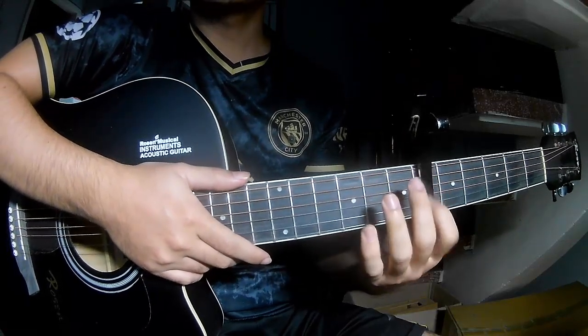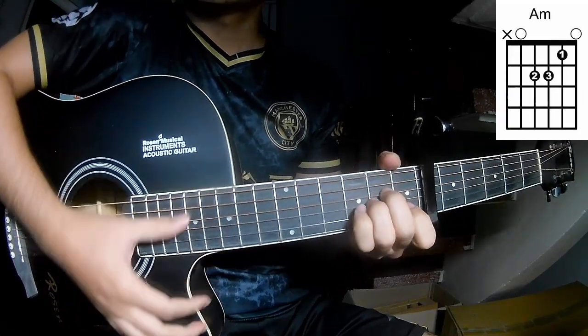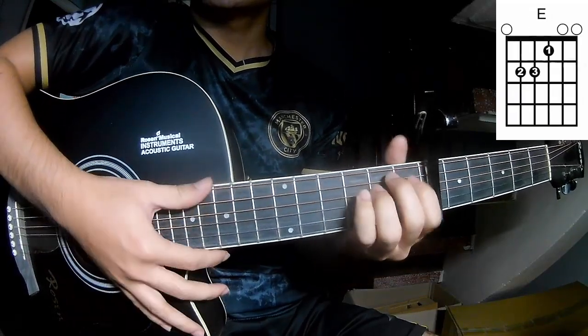First, this is the game on the 6th frame. The chords of this song are C, G, A, M, F, F, E.